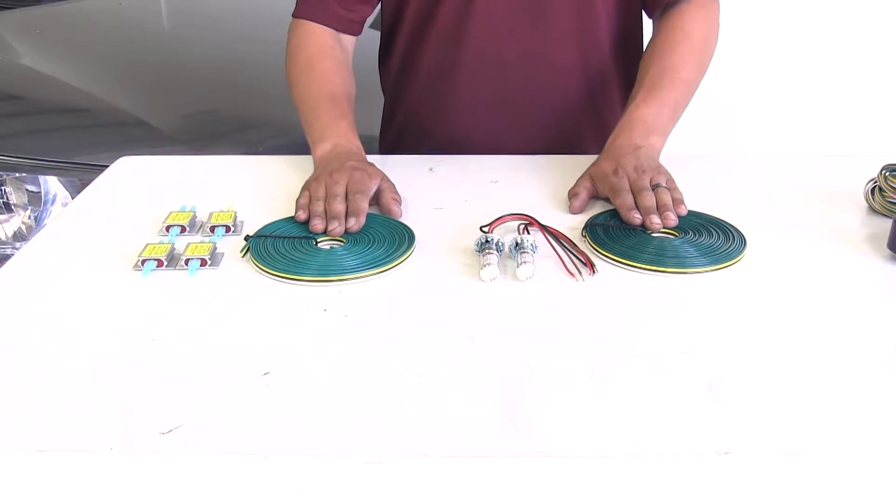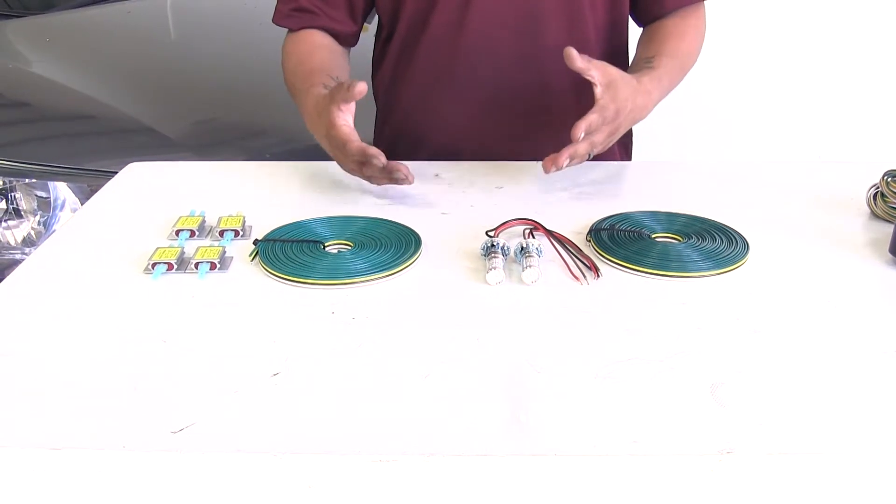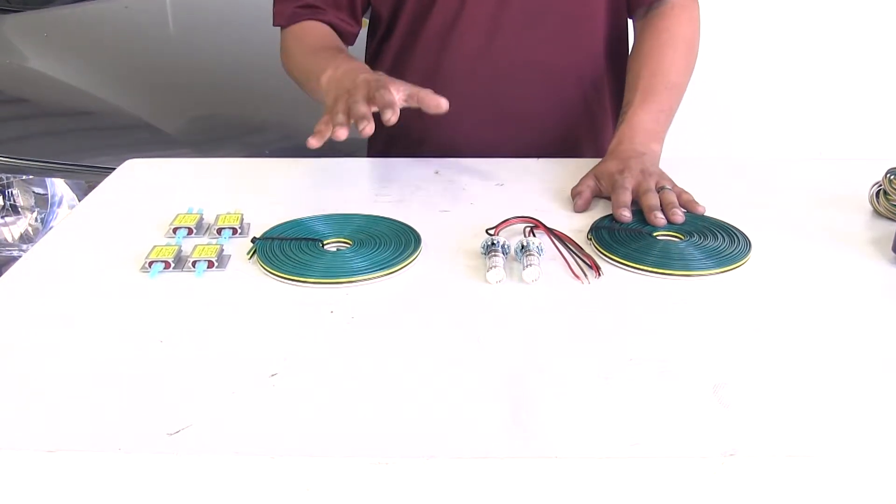Our diodes and bulb and socket are going to be a permanent solution, and we're only going to have to install them one time.